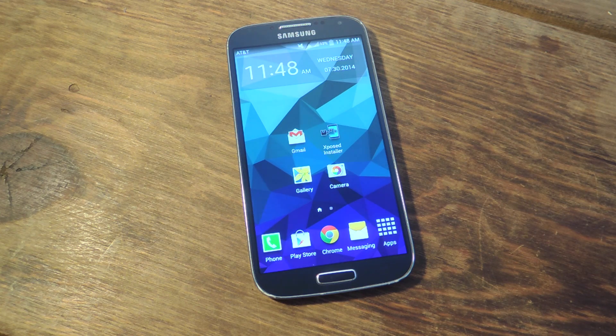Hey, what's up everybody. Neo here with Gadget Hacks with yet another awesome tutorial. Today I'll be showing you how to secretly record videos using your volume keys on your Galaxy device. This is all possible with the free application called Secret Video Recorder 2.